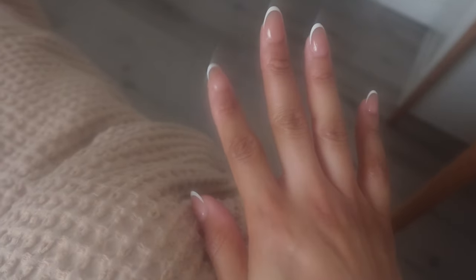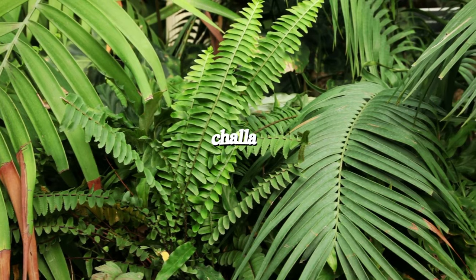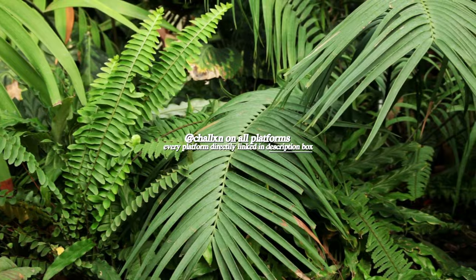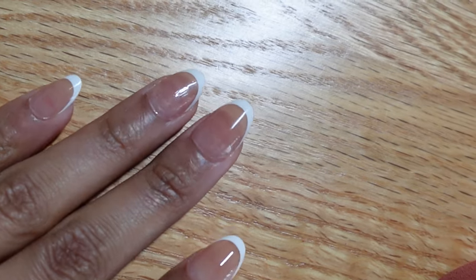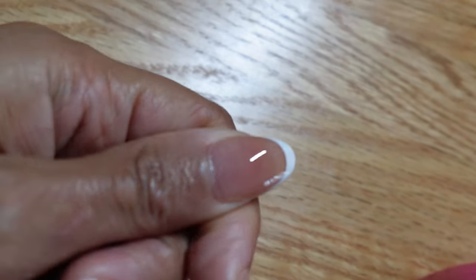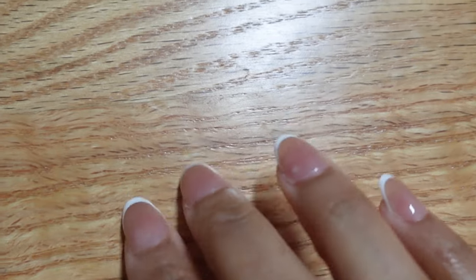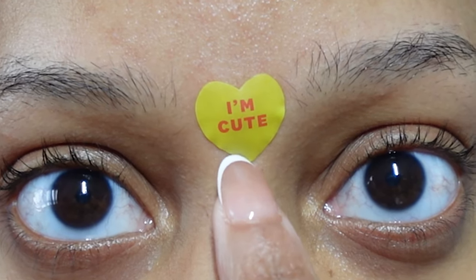My hands were super greasy last night and I touched my camera trying to touch my phone, and now it looks super enchanted. I just peeled off the extra parts that were chipping and then put new builder gel and top coat over it, so we'll see what happens. I like these star face stickers — it says 'I'm cute, not you.'